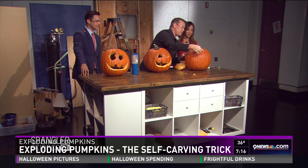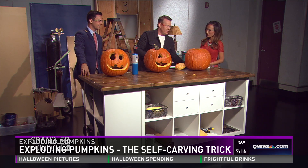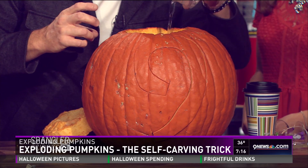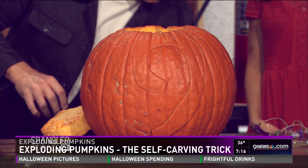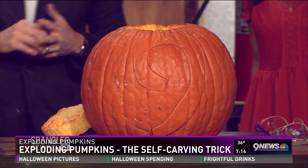This one here is supposed to say the number nine, but my kids told me last night, 'Dad, you're gonna blow the whole face off it.' They're probably right. Well, let's see — we just don't know.